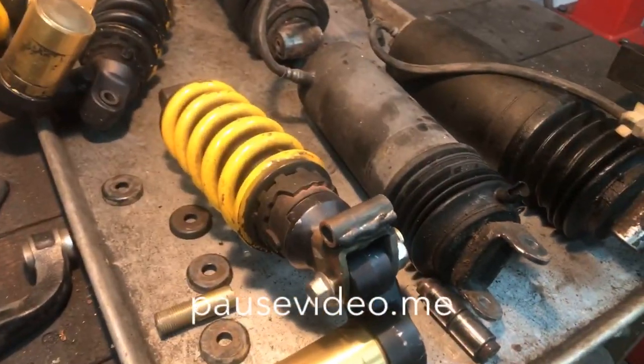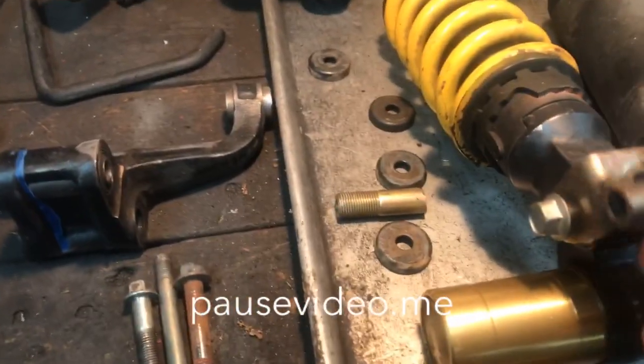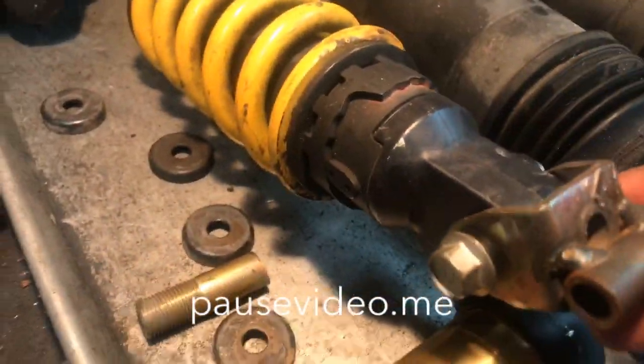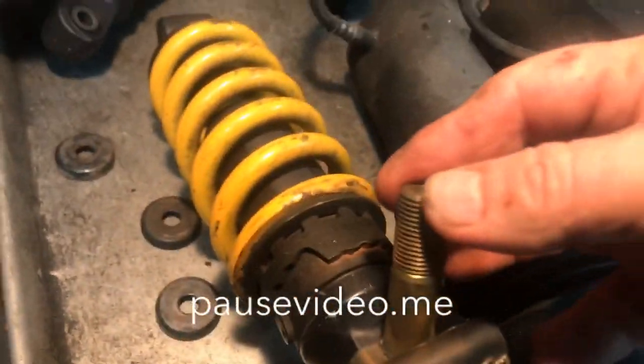I do this on my cafe projects a lot, where I'm using the GL frame. What I do is I buy an original 954 shock and I try to buy it with the original clevis attached to it — it comes with a sturt on it like that.